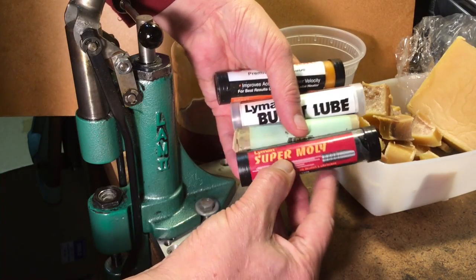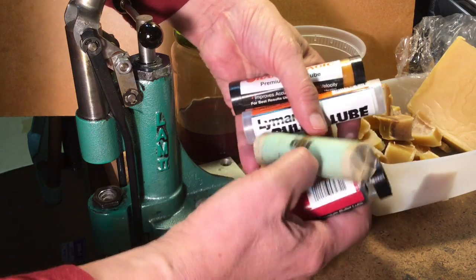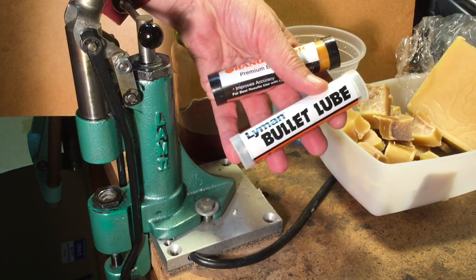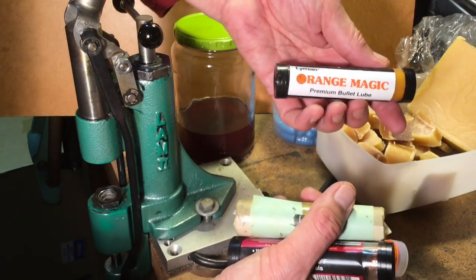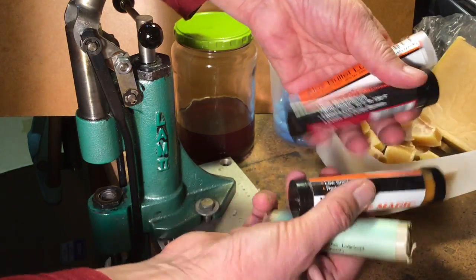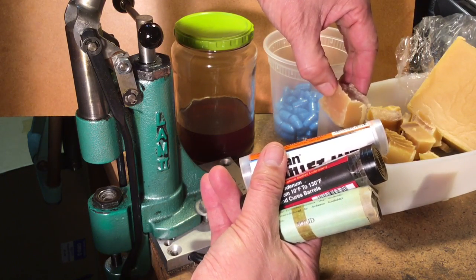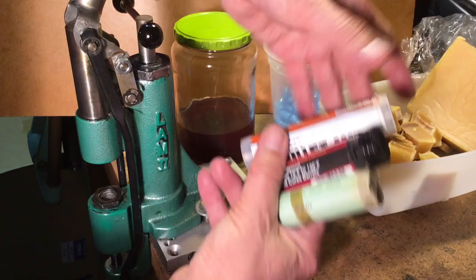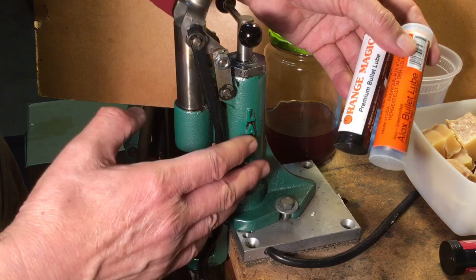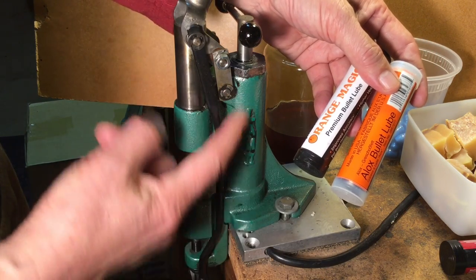I like to classify my lubes as hard lube and soft lube. The hard lubes, like Orange Magic, require a heater — like this heater here — to run in your presses. Whereas the soft lubes like Alox, all your mollies, your colloidal graphite, and homemade lube are all soft lubes that don't require a heater. But if you're going to be in real hot climates, you want the hard lube. Some of you might ask: when you change lubes, do you have to clean out all the old lube that's in there?